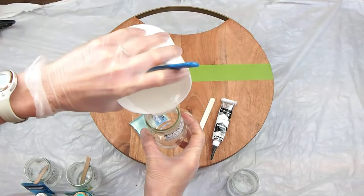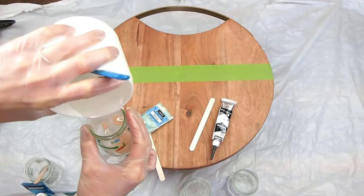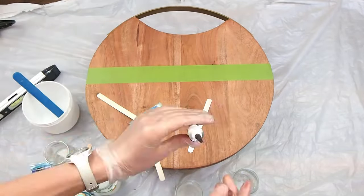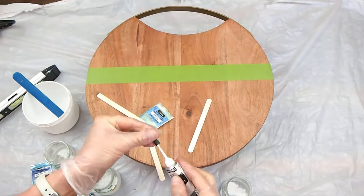Mixed up the clear resin — I'm using Counterculture Resin. Made sure my surface was level. I'm just separating the resin into these different containers.